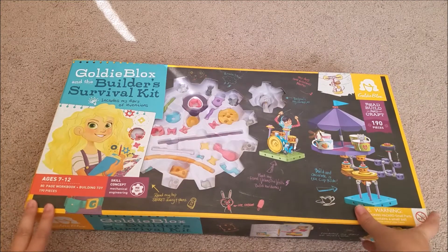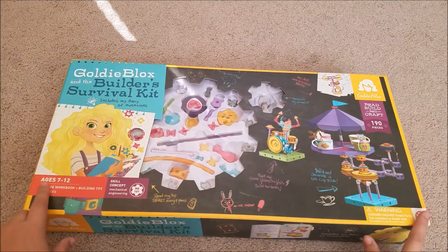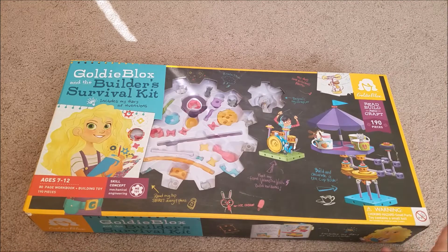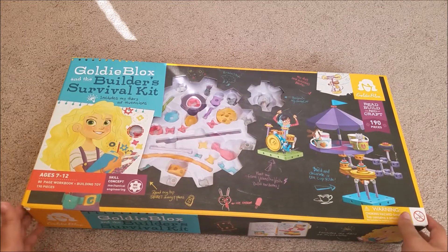This particular kit is the large size — it has 190 pieces and is supposed to be for ages 7 to 12. But since we already had the other set, this is going to be like an extension for us so that we have more pieces to get more creative.